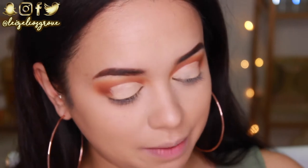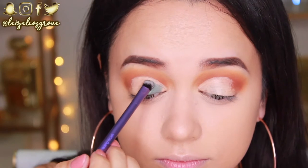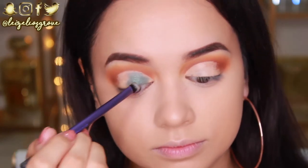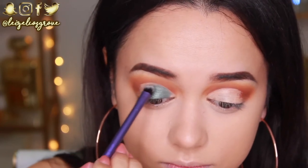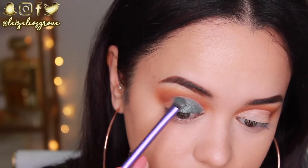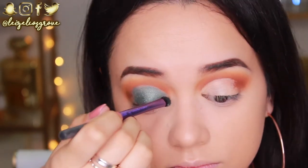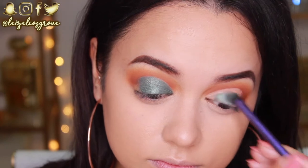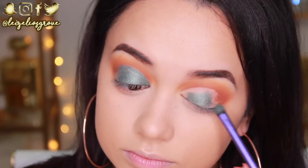Next up is the exciting part — I'm going to take the green shadow from the palette called Diva and apply it all over the lid in the areas I just cut with concealer. I'm using the Real Techniques shading brush. I didn't set the concealer in place — I never feel the need to, especially for a cut crease, because it helps the shadow really pop. Also, if you have difficulty getting into the inner corner with shadow, don't be afraid to use another brush — here I'm using the Zoeva 238 Luxe Precise Shader.